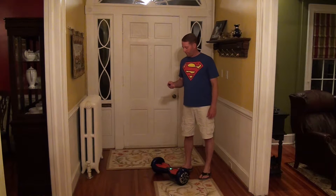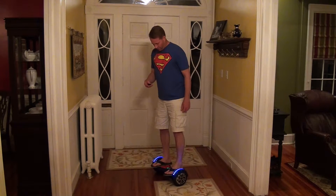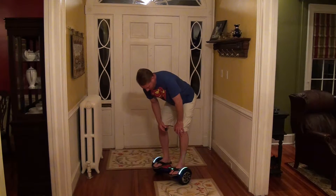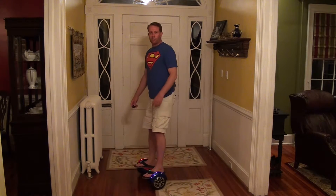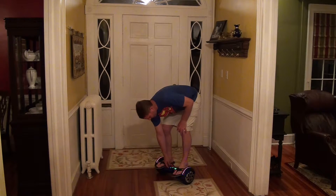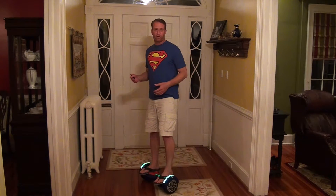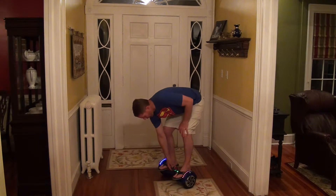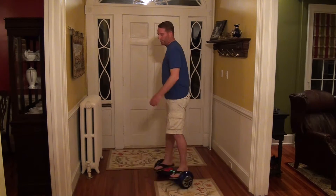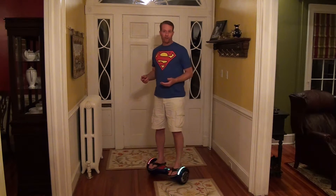Now I'll show you how the lights and different modes work. Push the gear button — lights on — push again, lights off. Right now I'm in basic mode, that's how it starts out. In the second mode I can't really tell any difference in how it rides, it just seems louder, so I never use that mode. In the third mode it tends to be more responsive — it turns much quicker, accelerates quicker, and I imagine goes a little faster too.